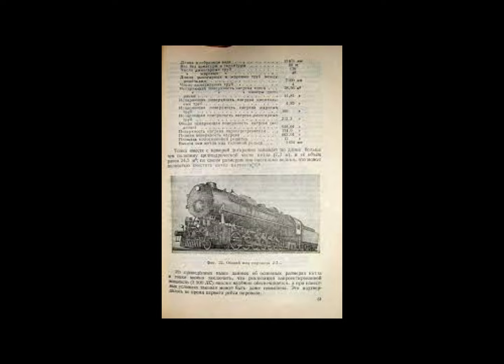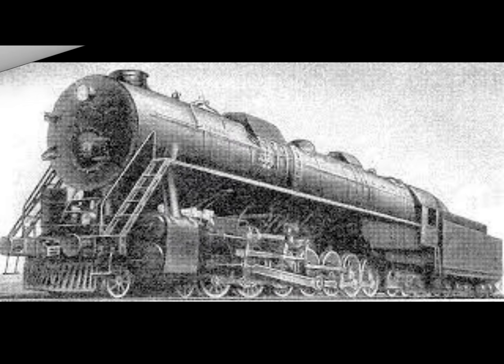Unlike the American Union Pacific 9000 class 4-12-2s, the AA20-1 was a complete failure in design. Due to the long length of the locomotive's wheelbase, it caused the tracks to bend, making the locomotive prone to constantly derailing. Due to its weight, it also broke points and switches as it passed over them, would bend the track outwards, was too big for turntables, and sometimes broke couplers due to the immense power it had.